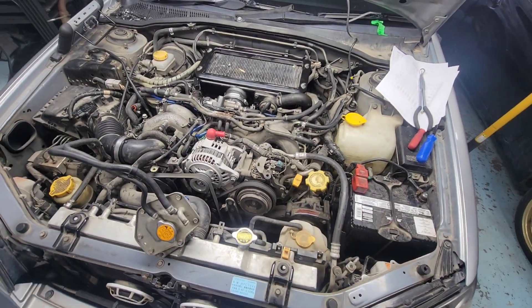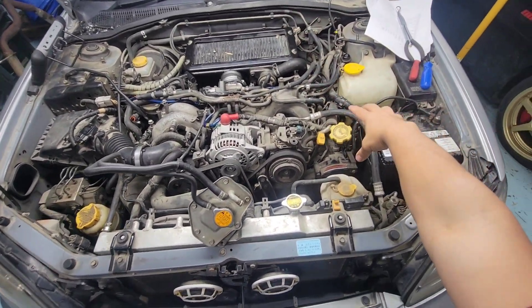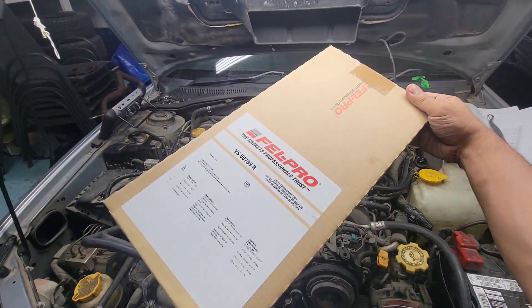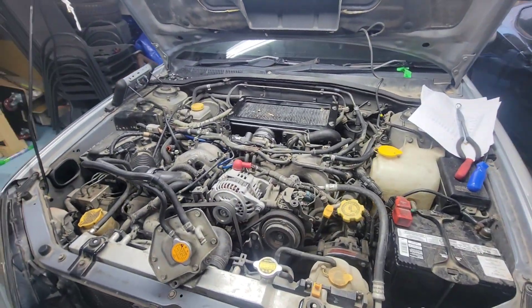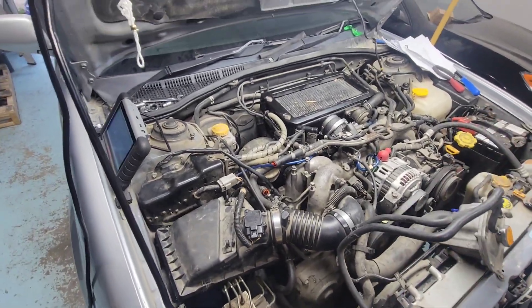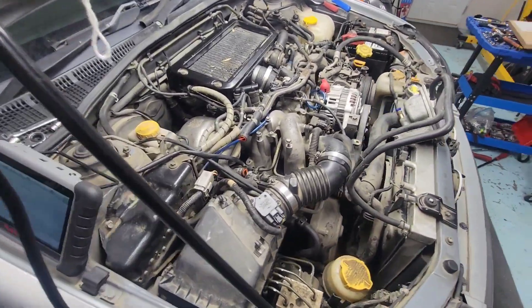Next video on this one, we're going to be changing the valve cover gasket on both sides. I got the parts here ready — we're going to be taking a bunch of stuff out on both sides and replacing it. That's it.